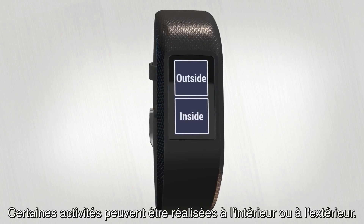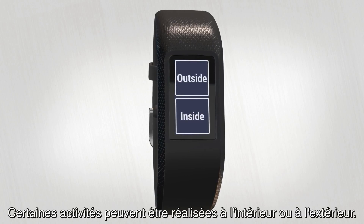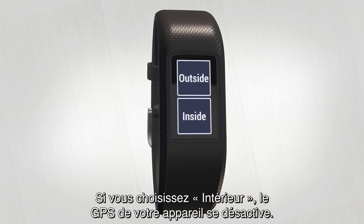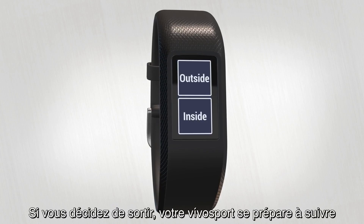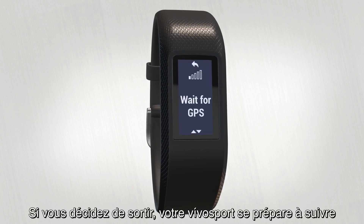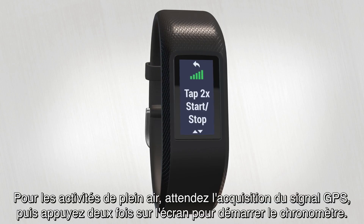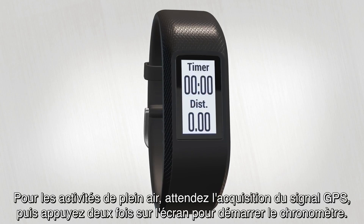Some activities give you a choice whether you want to do them outside or inside. If you choose inside, the GPS on your device will be turned off. If you're heading outside, VivoSport will get ready to track your activity by acquiring a satellite signal. For outdoor activities, just wait until GPS is ready, then tap twice to start the timer.